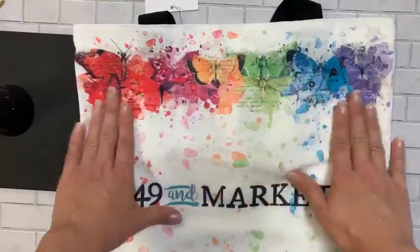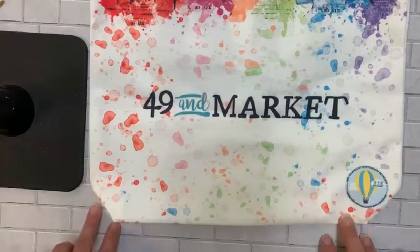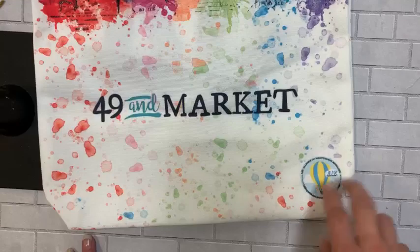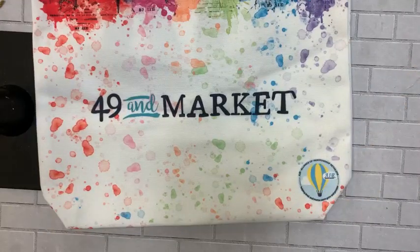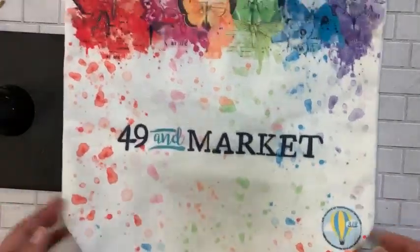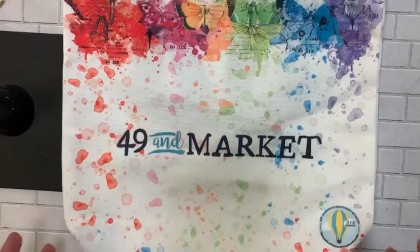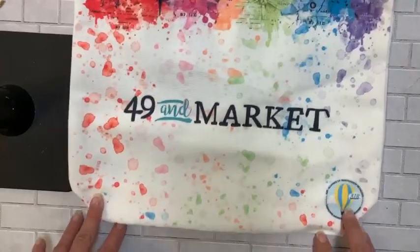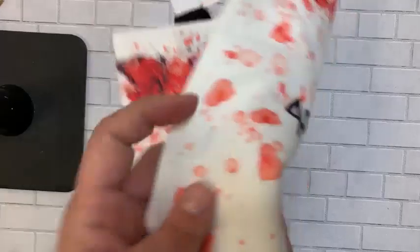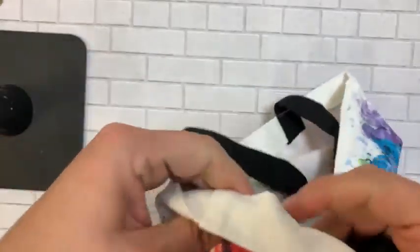It's got all the butterflies rainbowed on it and fun little watermark splotches — you know I love those. These are made with our buying group, AIR — just a group of retailers across the country that collaborate together. Because we work so well with manufacturers, they sometimes make exclusive stuff for us. Janine at 49 and Market had these printed with AIR for us.